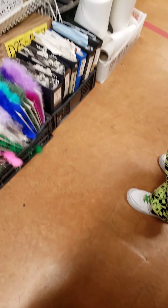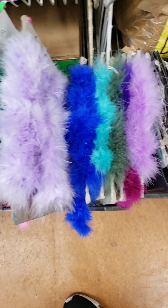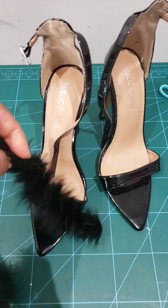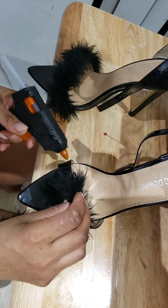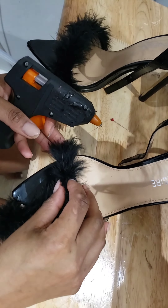So let's get started. The first thing you do is go to your favorite material shop to see the feathers or fur material that is suitable and matches your heels. I chose black — I think black is a nice color, the heels are black, so it makes sense.